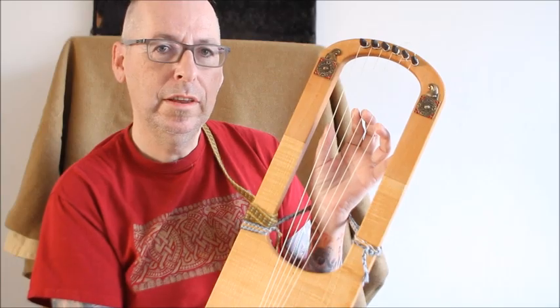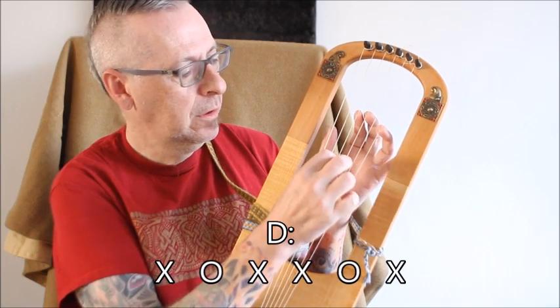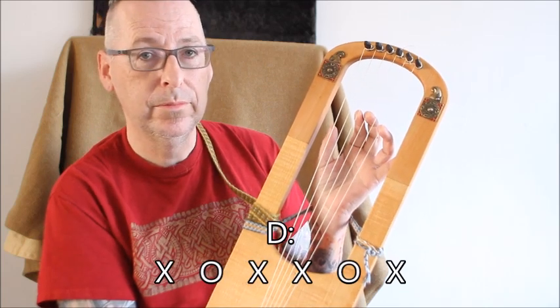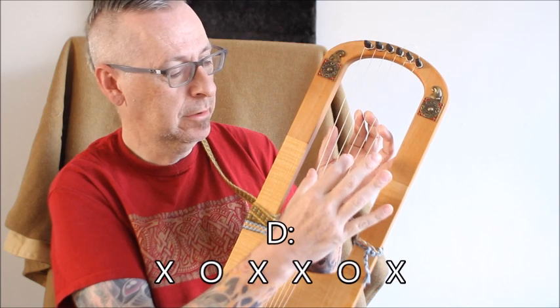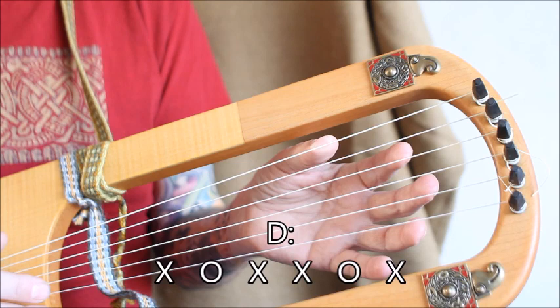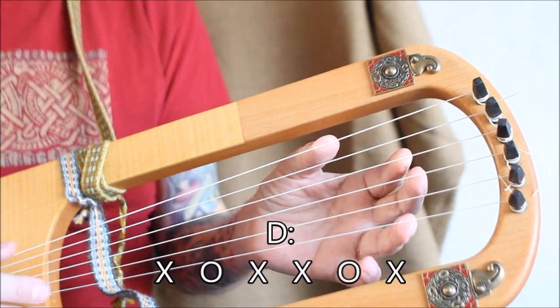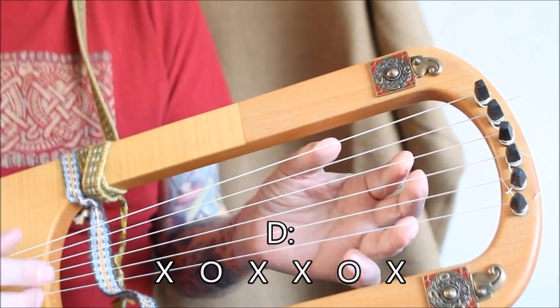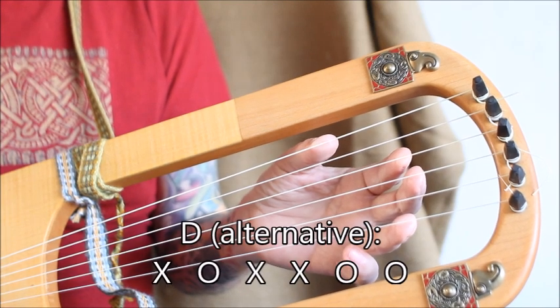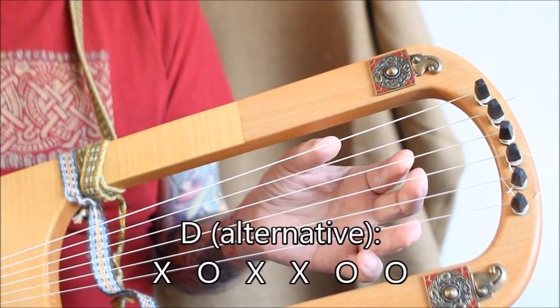Now we have the D chord. We have an open A and an open D string. Like this. Here I also release the E string for fuller sound.